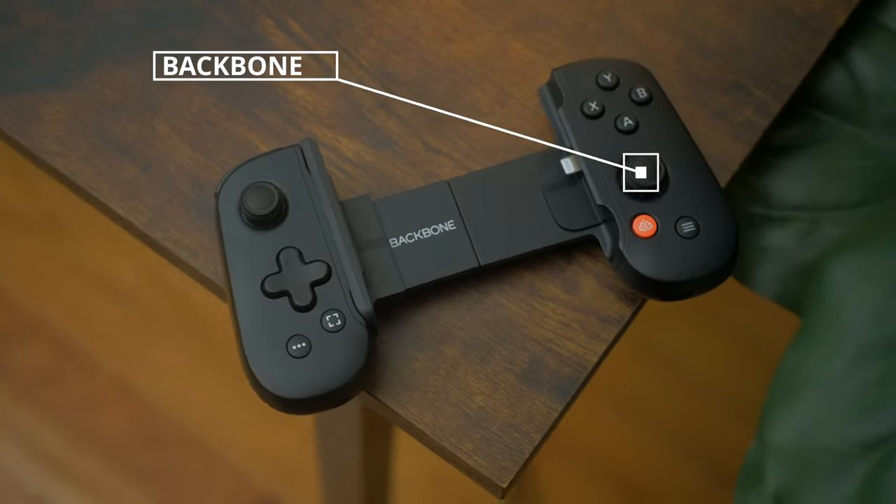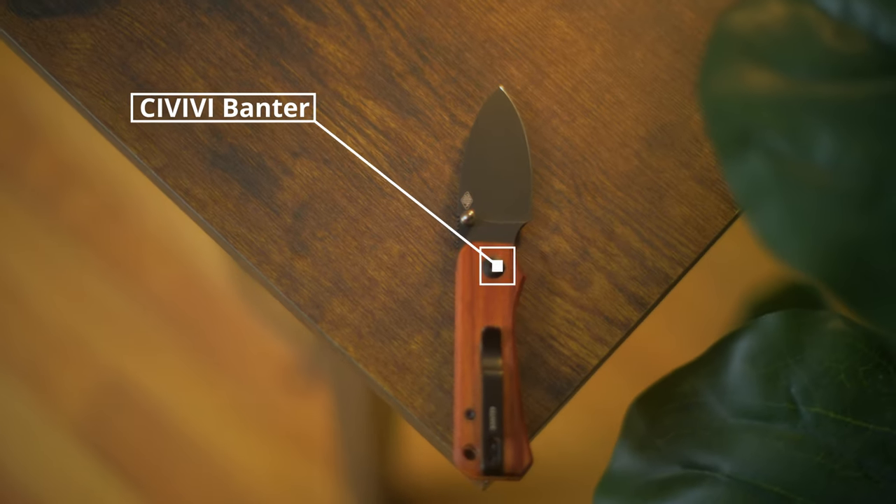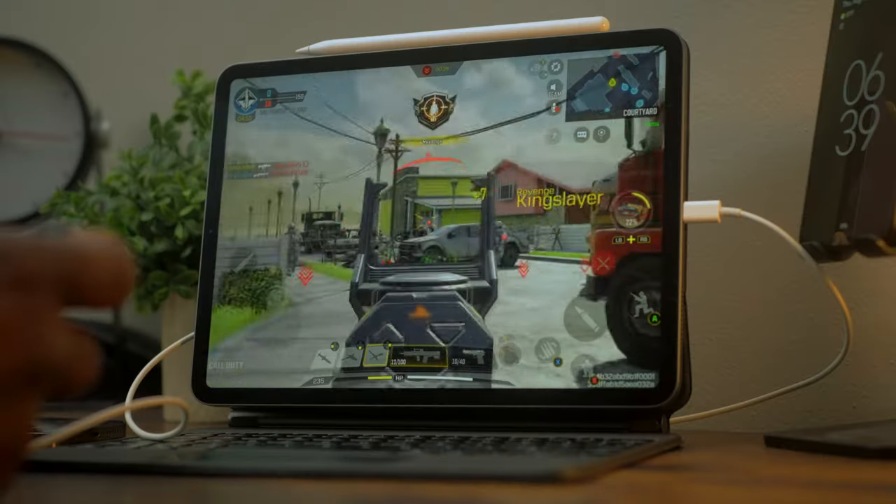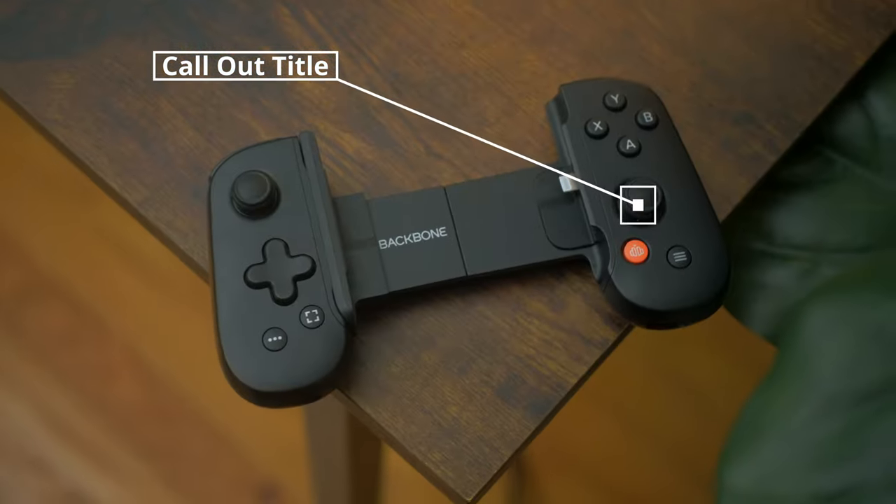Let me introduce you to what I typically have on me on the days when I'm out, not working, and just experiencing the world. There are a few new additions to this set for me, but I guess all of this is new to you.